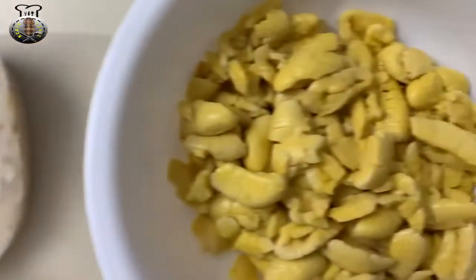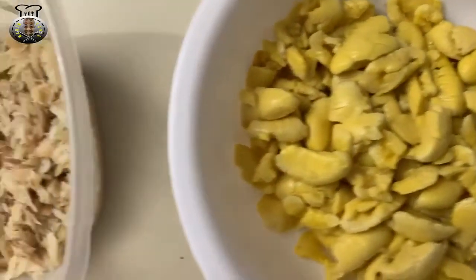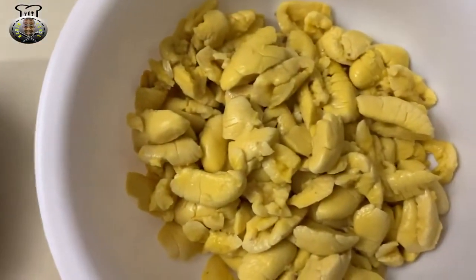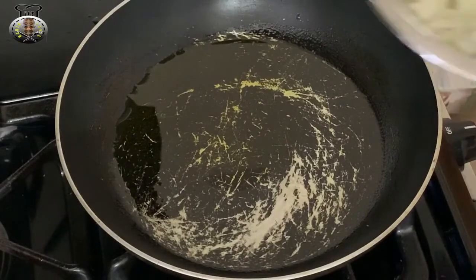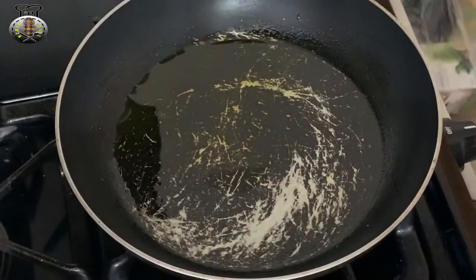Those are all the ingredients we're going to be using today. We're going to jump over to my stove now, where I have about a teaspoon of olive oil already heating up. Here I have my pan on the fire with the oil already hot enough to start cooking.